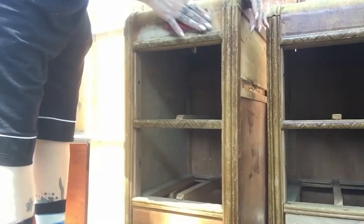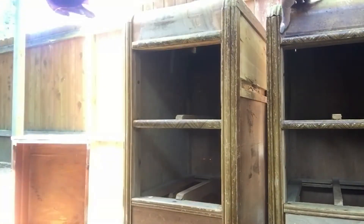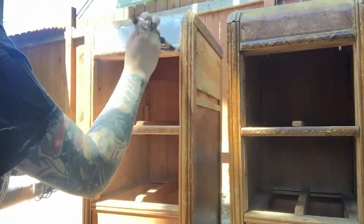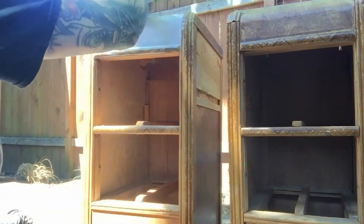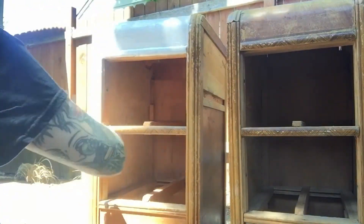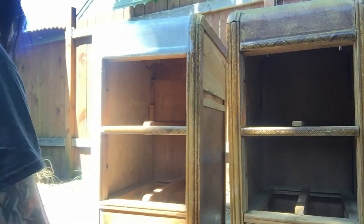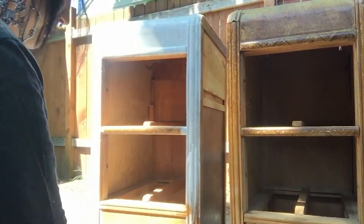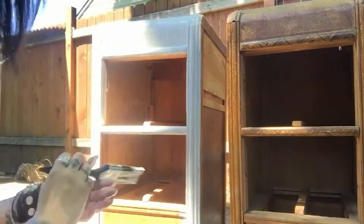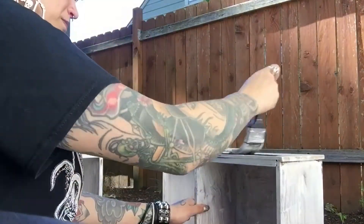Me and my lovely basketball shorts — I don't even play basketball. Everything's primed now. Now that it's dry we're going to paint it black.